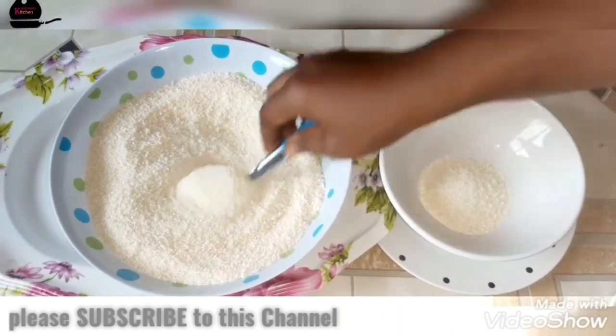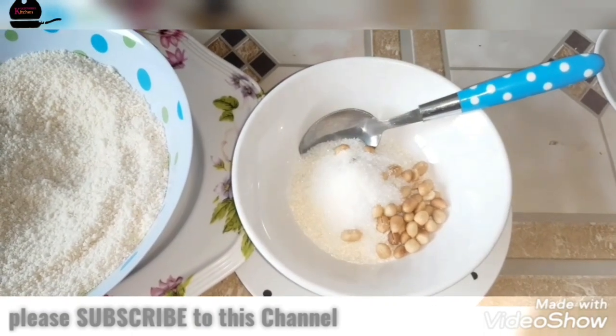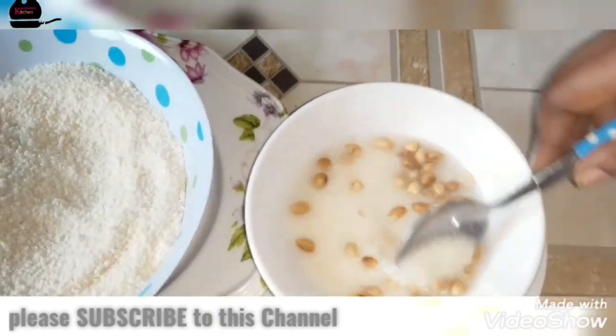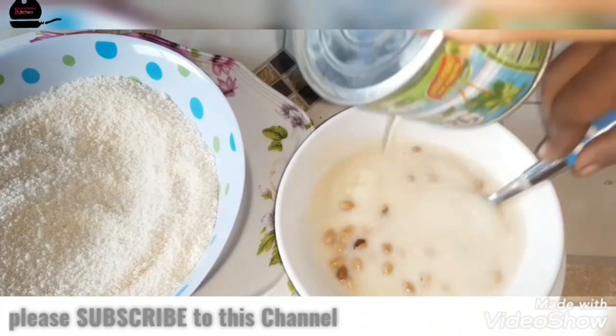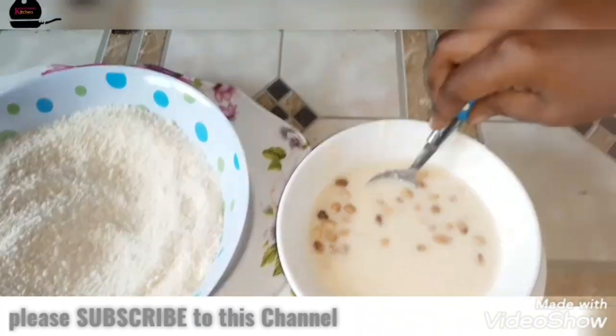On today's video we are going to learn how to prepare garri. Yes, this is homemade garri from A to Z. Please follow the procedure gradually and prepare it at home yourself. When you try this at home, I don't think you'll buy it from the store anymore. The only ingredient you need is cassava.